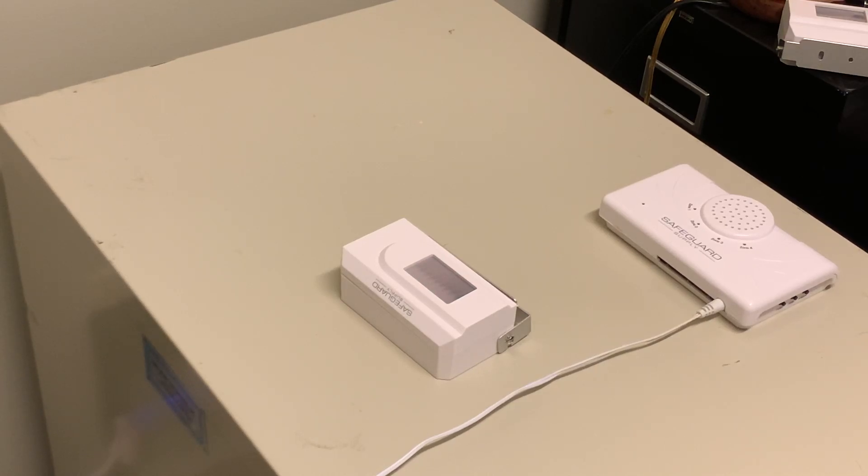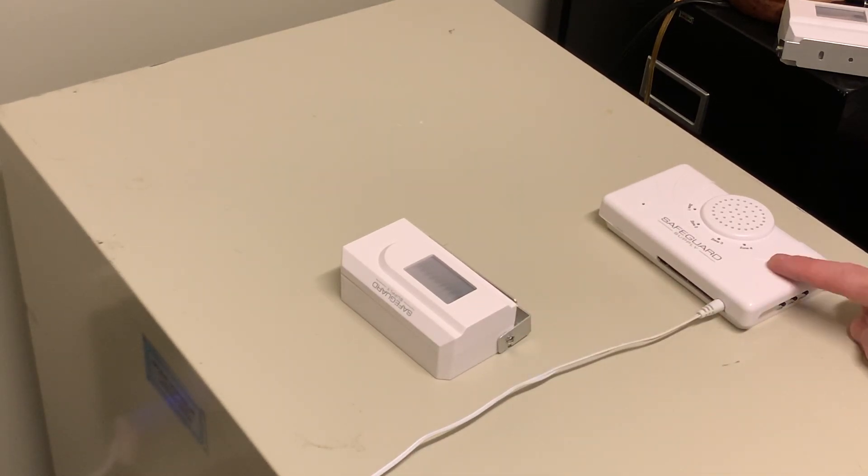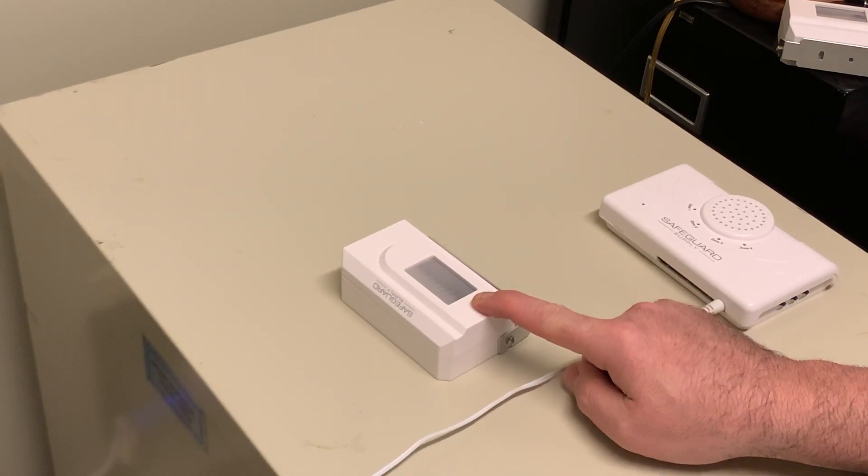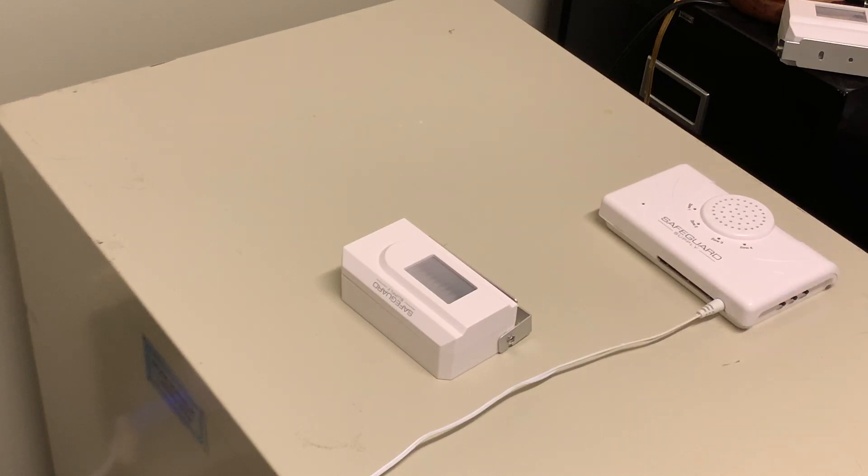Good morning, my name is Michael with Safeguard Supply, and today I'm going to demonstrate how to program or pair the ERA PIR transmitter, which is this unit here, to the ERA DCRX receiver located here. Now purchased together as a set, it's called the ERA PR DCR. This is a motion activated passive infrared sensor transmitter, and this is a plug-in receiver.